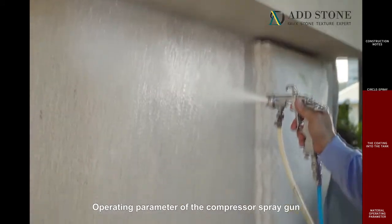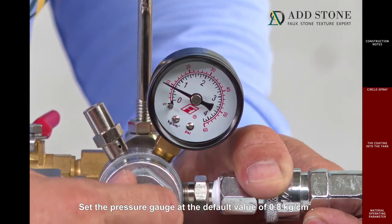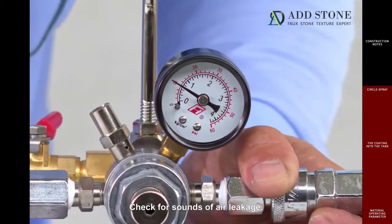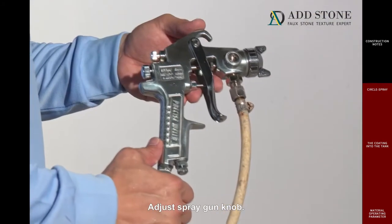Operating parameters of the compressor spray gun: set the pressure gauge at the default value of 0.8 kilograms per centimeter squared. Adjust the value upward based on the fluid discharge speed. Check for sounds of air leakage. Tightly secure the connection if there is any air leakage. Adjust the spray gun knob.